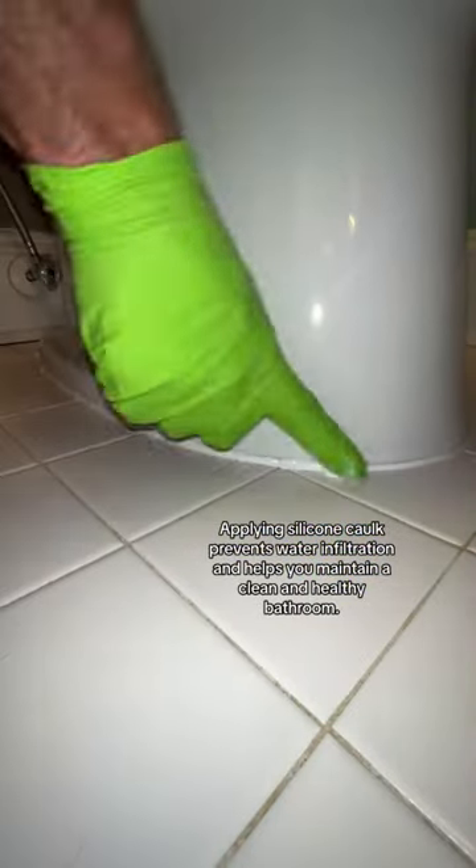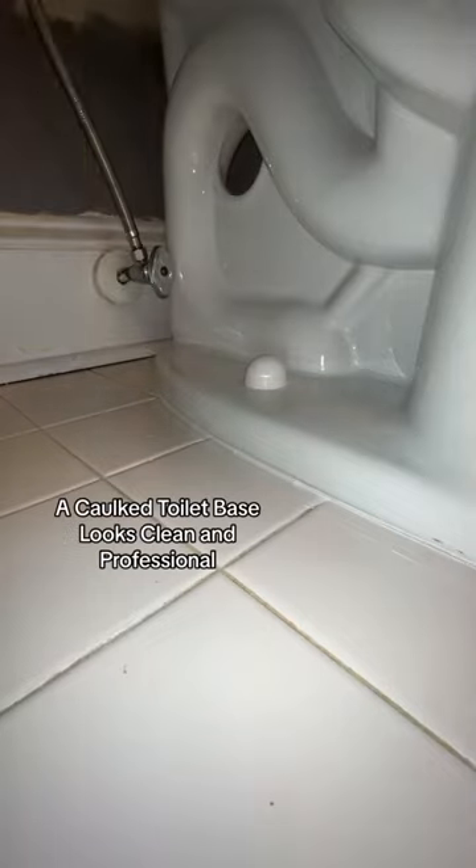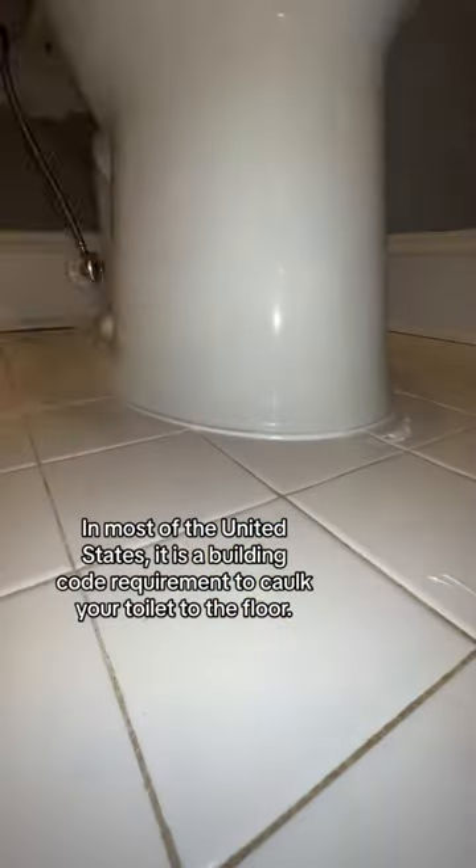But in reality, unless it's a major failure at the base of the toilet, the majority of small leaks will in fact leak through the hole where the main pipe connects to the rest of your sewage system. So if a leak occurs, it will most likely leak through the bathroom floor, not on and around it.